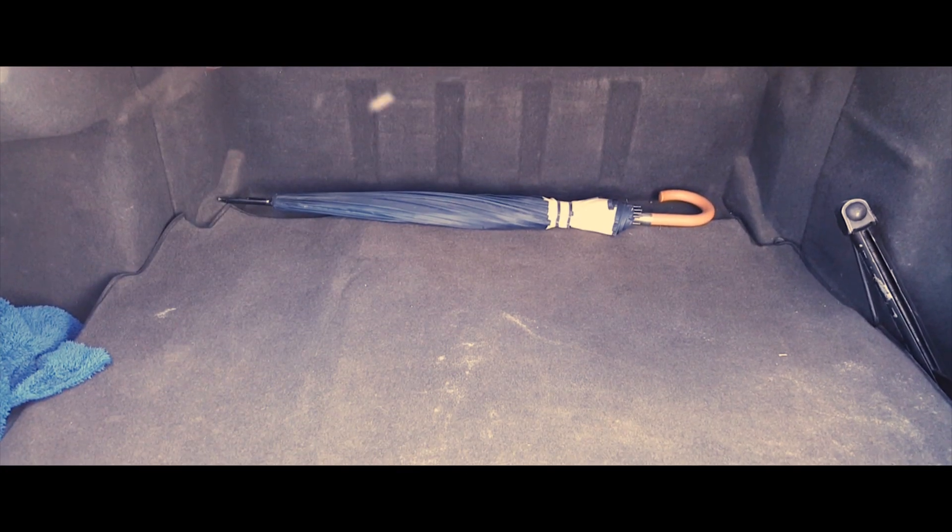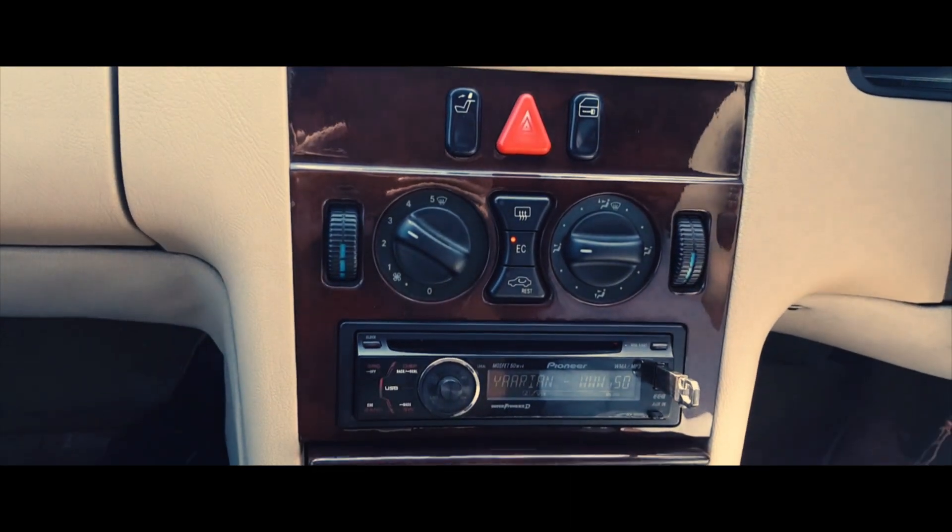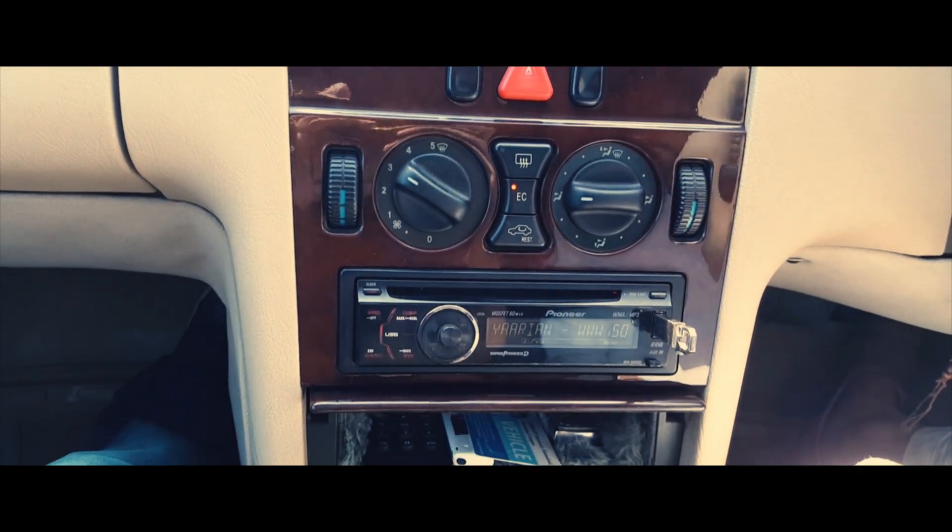Moving on to the brakes, it has disc brakes. If we talk about the gears, there are 6 gears and this is automatic. The top speed is 250 km per hour. The fuel tank is 65 liters.